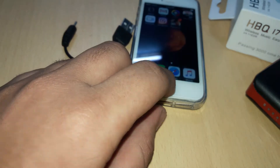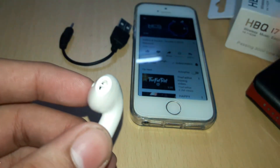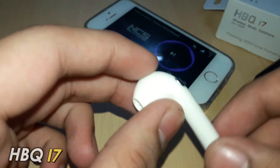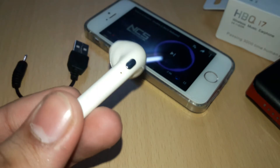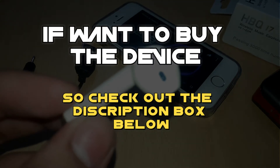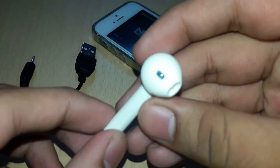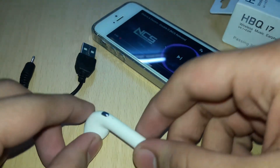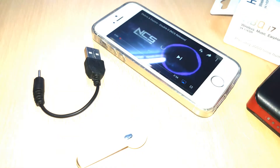So friends, this device is very good. If you want to order this device, you will find the link in the video description. This device is $10. This device is very good — it's like Apple. It has an operating button on the side. If you like this video, don't forget to like it. We'll see you in the next video.